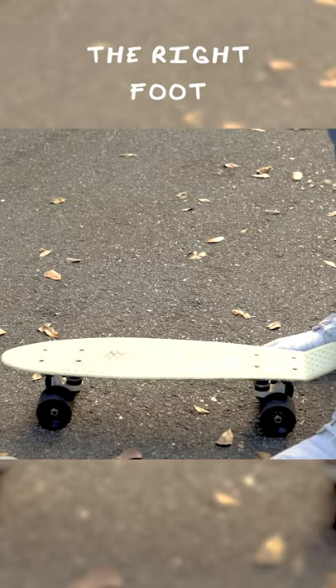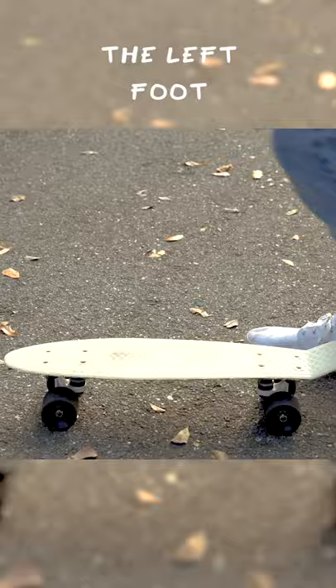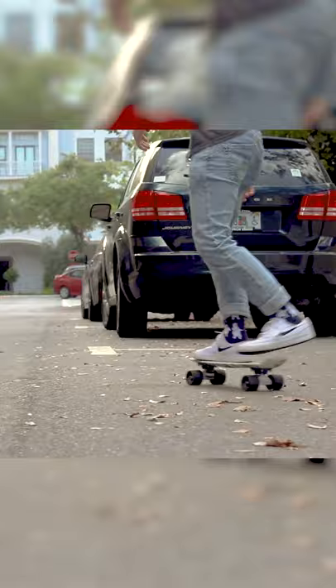The first thing you got to do when you're starting is choose which foot feels more comfortable in front. If you skate with your right foot in front, that's called goofy. If you skate with your left foot in front, that's called skating regular. It doesn't matter which way you do it — whichever one's more comfortable is the way you got to go.